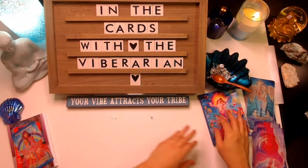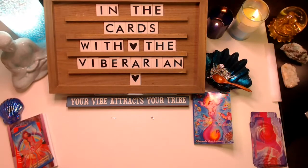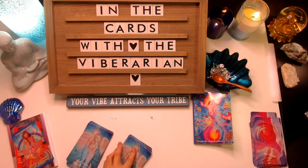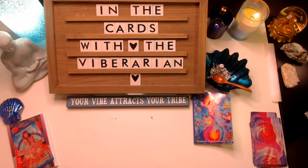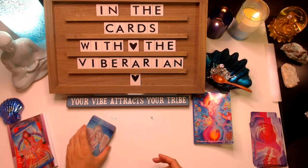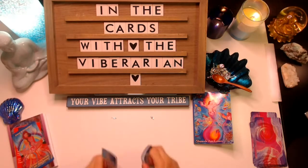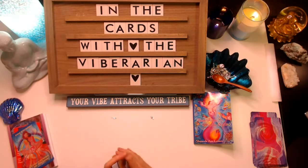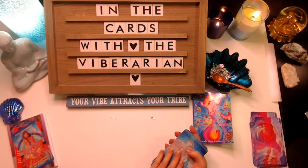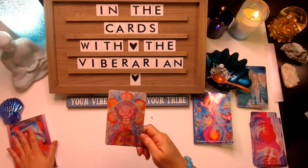Now in the Twin Flame Wisdom Oracle, let us see what we have here from the guitar. If one of the clarifier cards comes up, I'll draw a second one because it is meant to expand on the knowledge of a primary card, not necessarily stand alone. The card drawn is: Healing the womb space. We just saw in that other card that it was talking about the womb.